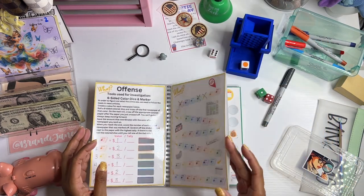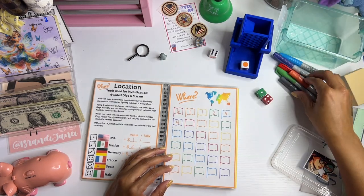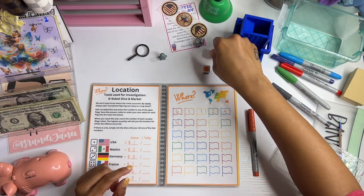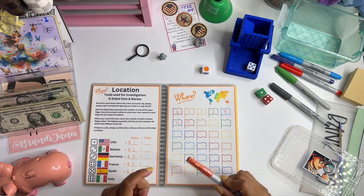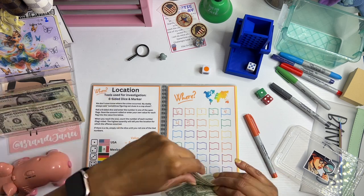Orange board. For the orange one we're going to roll again — we got a five, which is Spain, so that saves two dollars.